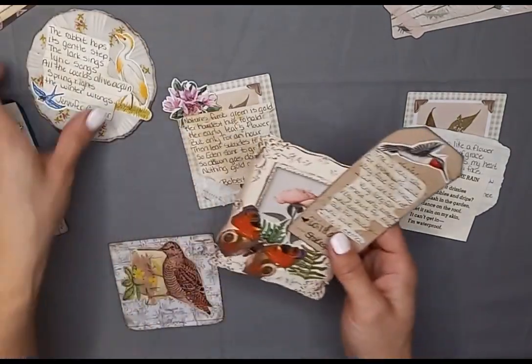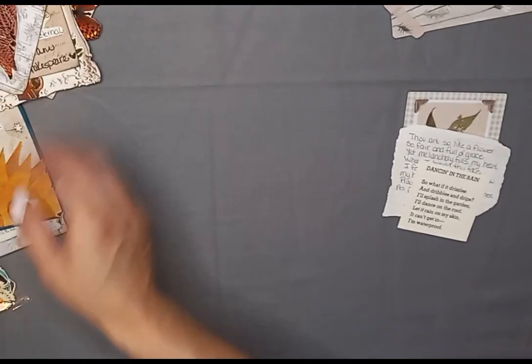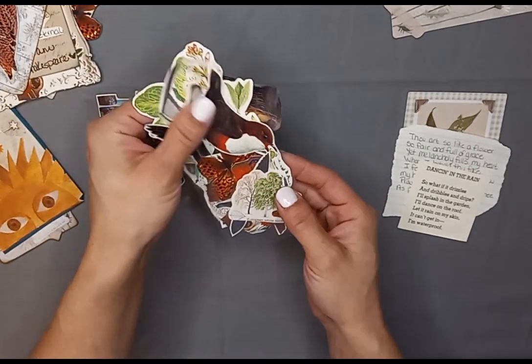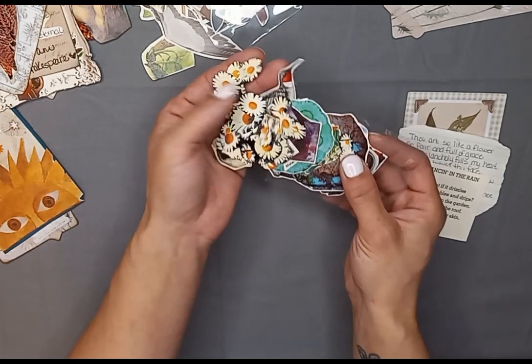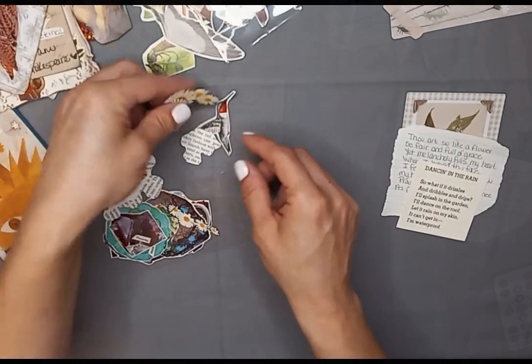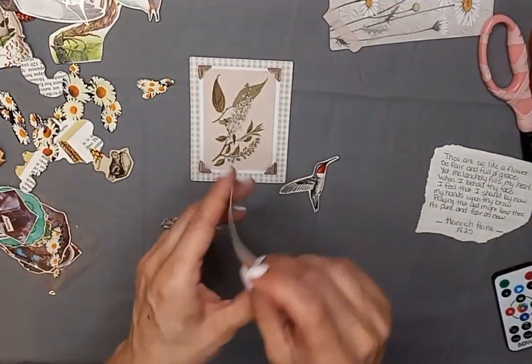So I'm going to show you real quick what I did to make these. Here is some fussy cut images I added out of a book. I fussy cut all these out over the weekend. So I think what we're going to do is — let me use that one.